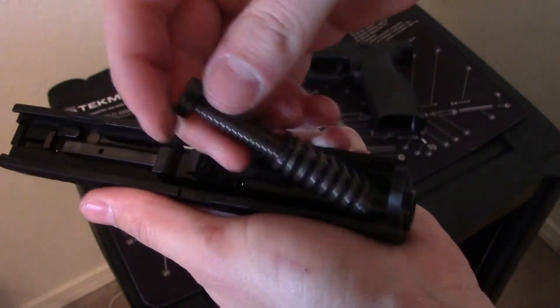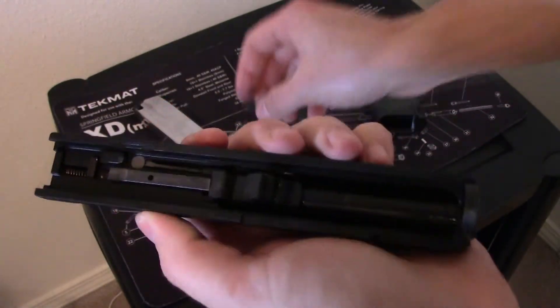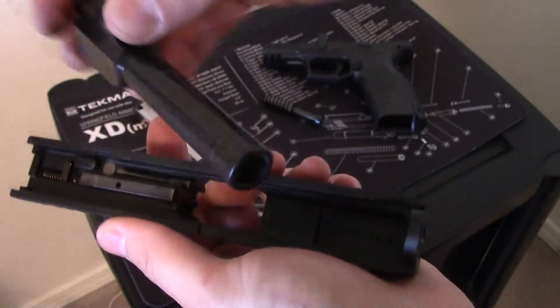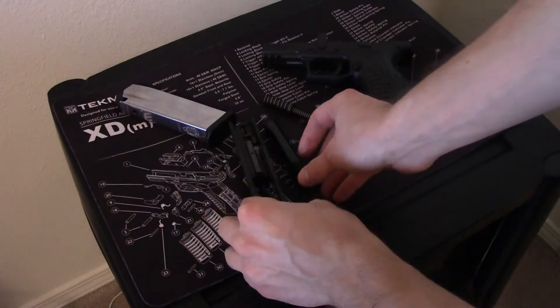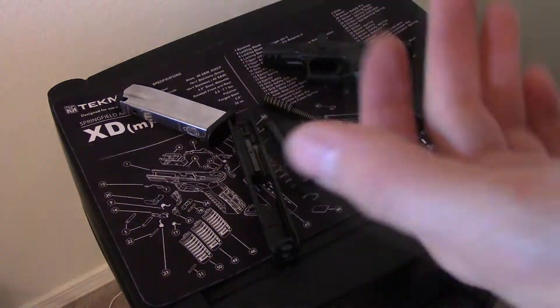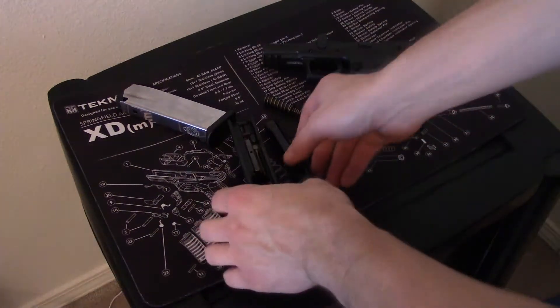It lowers right there, and then you just want to take out the recoil spring — just kind of push it forward a little bit with some pressure and it comes right out. Then grab the barrel, that slides right out as well.